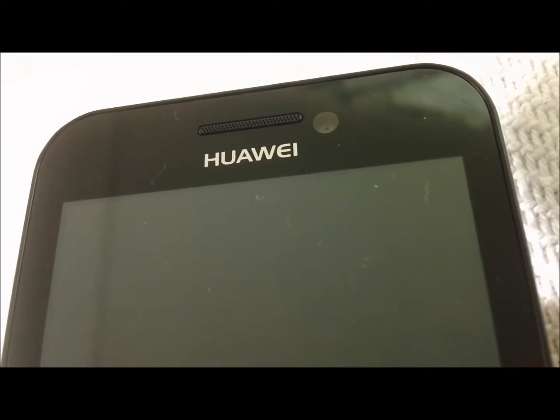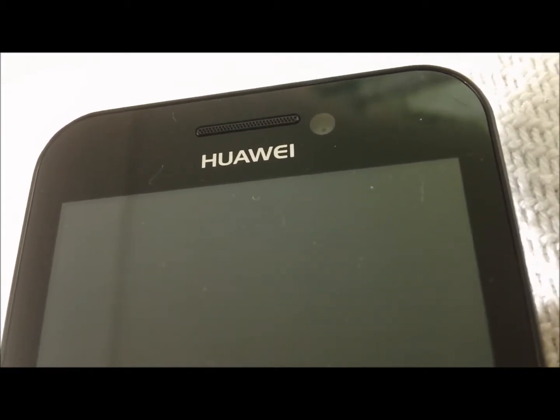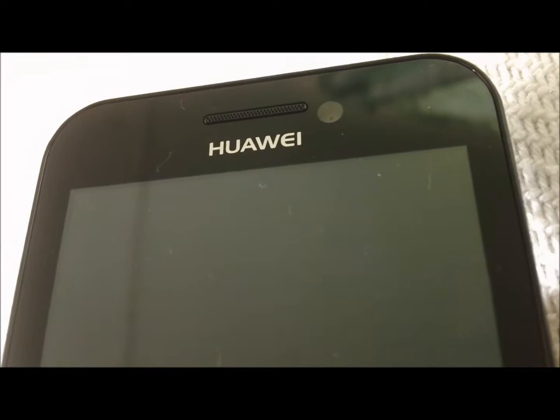Hey there folks, how are we doing today? Today we're going to be reviewing the Huawei Glory, Huawei Honor, or the Huawei Mercury — whatever you would like to call it. This is that phone.